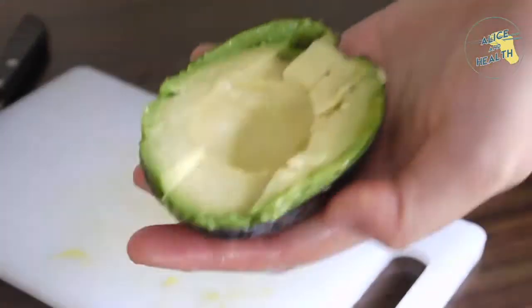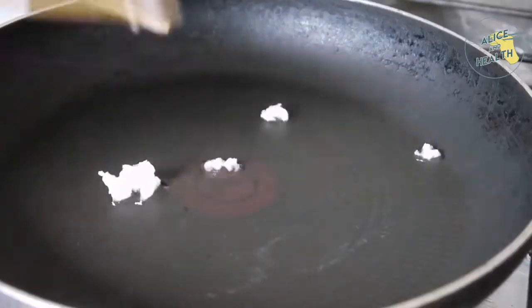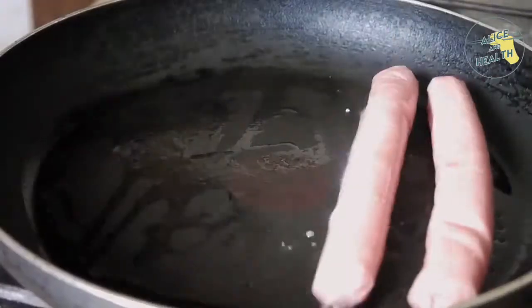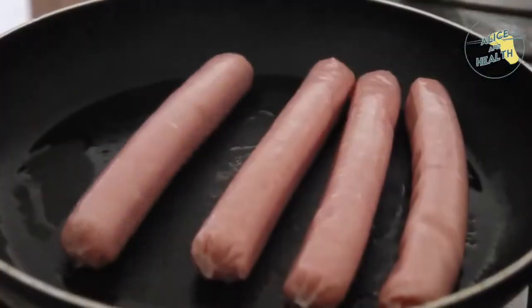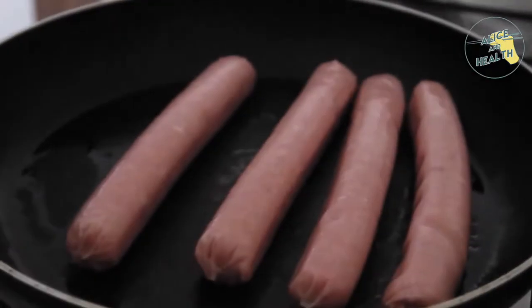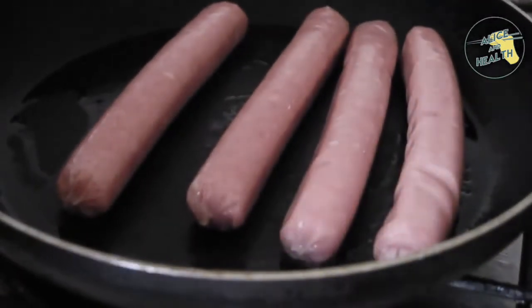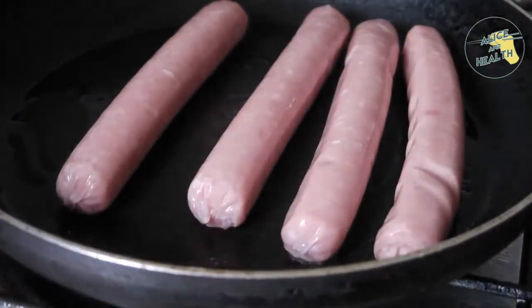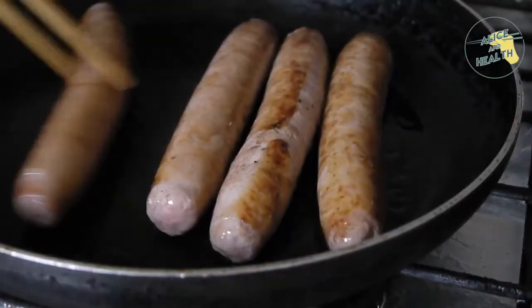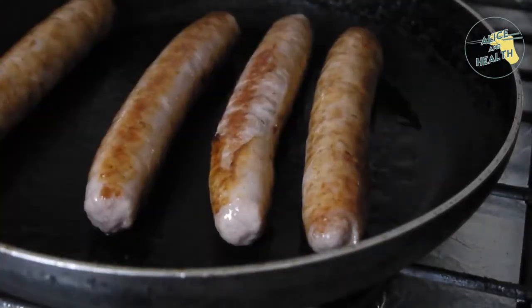We're going to add some coconut oil to a medium-heated pan, letting that melt so we can cook our meat. The first meat we're cooking is the pork sausages — around 250 grams for $1.50. We're going to let those cook until brown, flipping side to side using our good old wooden chopsticks.